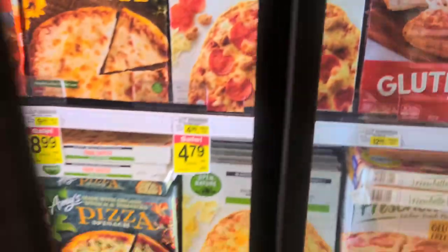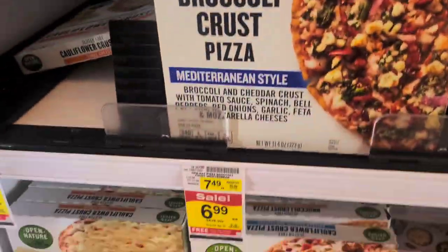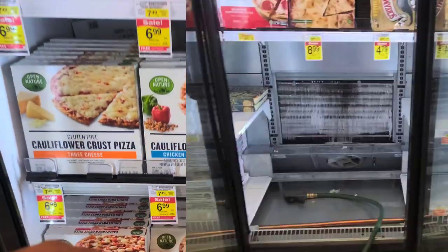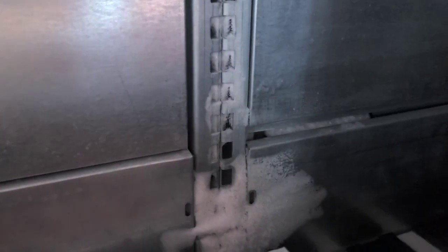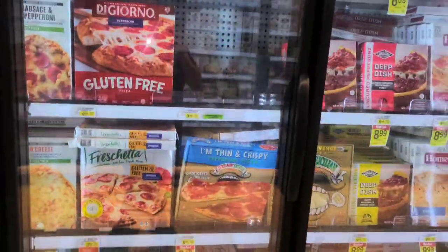I remember this store, and I remember these cases. I believe these are the ones where the evaporators are not on the bottom — they're actually on the back, which means you've got to take the whole thing apart. And look what I see over there. Yep, so it's closing time. They're locking the doors, and I get to take these cases completely apart. Sounds fantastic.